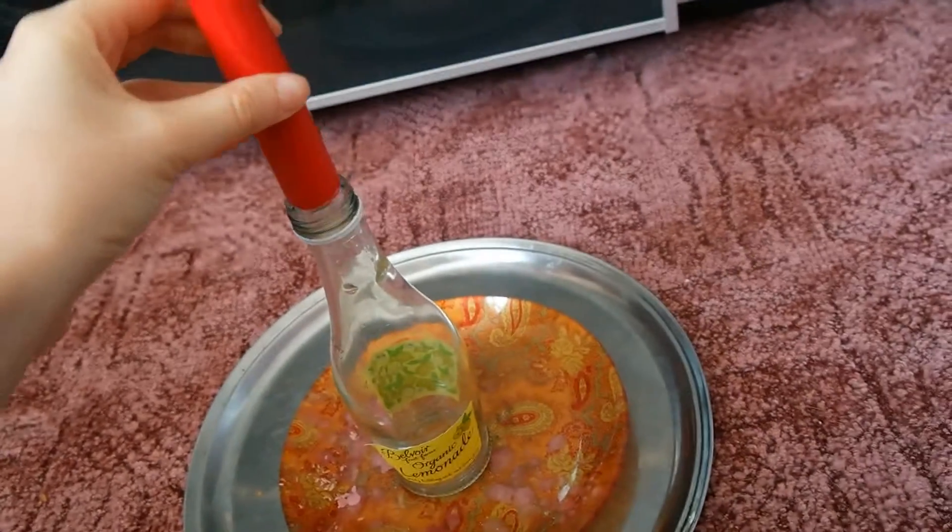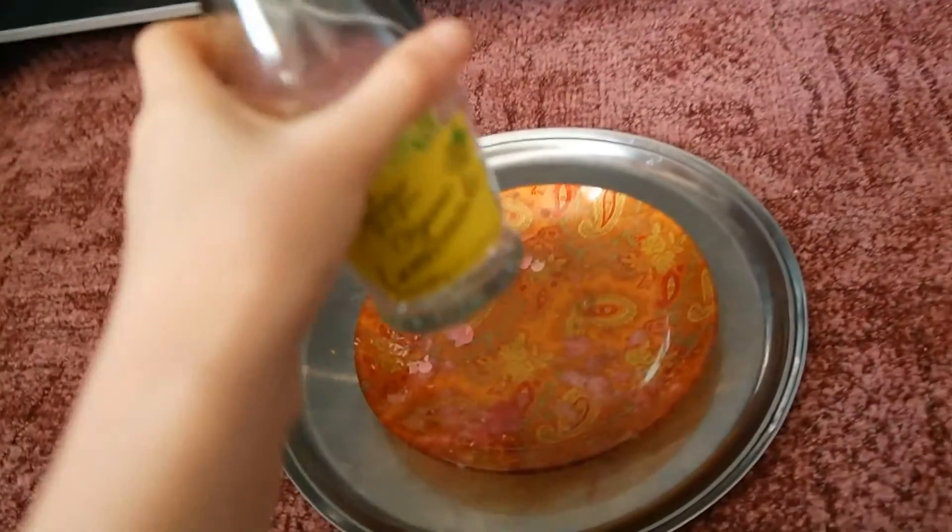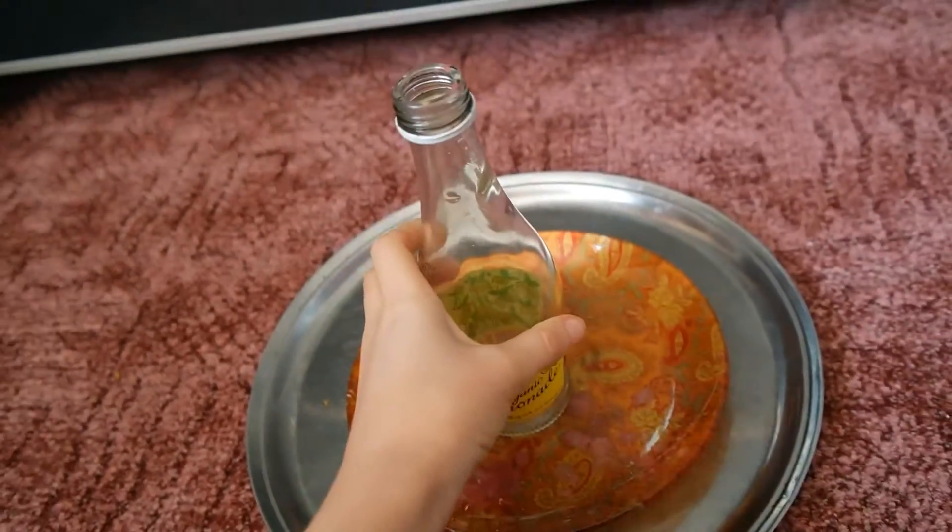You may need to cut the bottom of the candle so it sits in the bottle better and doesn't fall out. Place the candle on the surface and the candle in the bottle.